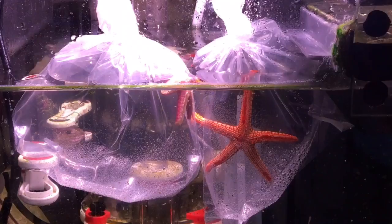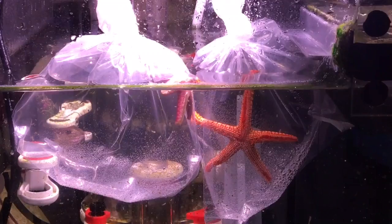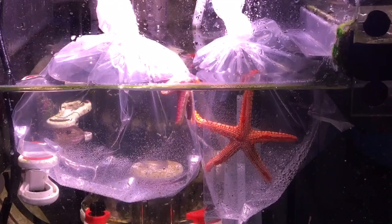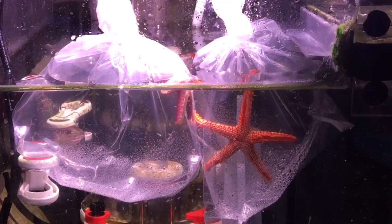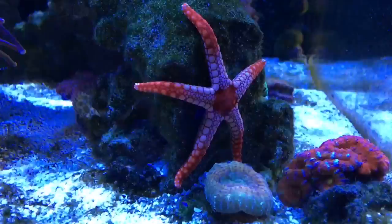Hey everybody, Reef Girl here. So what do you think of my latest impulse purchase? I bought these on impulse, even though I've been doing a lot of research into starfish. I wasn't quite ready to buy them yet, or so I thought. I was at the local fish store buying frozen food, kind of perused over the coral tanks, and spotted these guys. So after doing some inquiries and talking with the fish shop owner about what they needed and whether I could probably manage them, I brought them home.